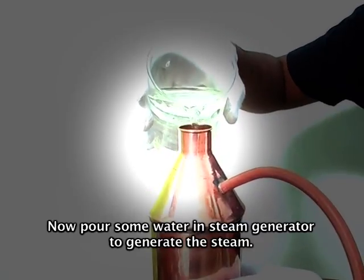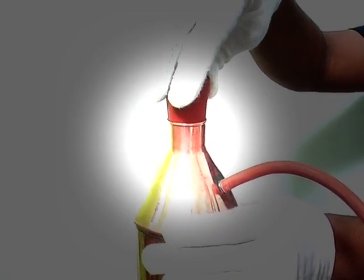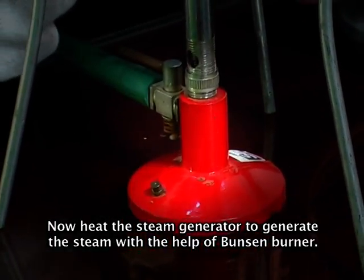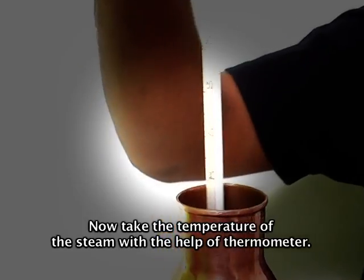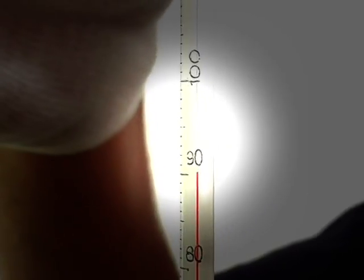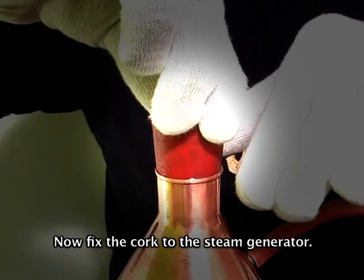Now pour some water in the steam generator to generate the steam. Now heat the steam generator to generate the steam using the Bunsen burner. Now take the temperature of the steam with the help of a thermometer. Now fix the cork to the steam generator.